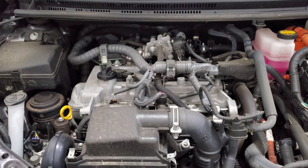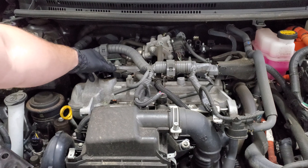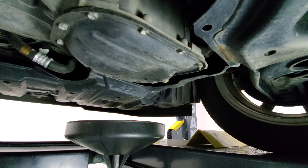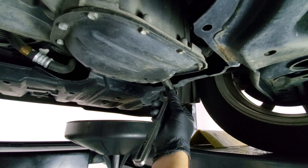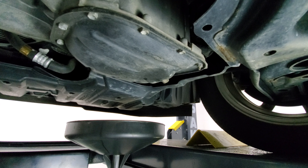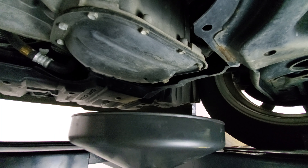Before we drain the oil, let's remove the cap so it can vent. In order to drain the oil, we'll be removing the oil drain bolt using a 14 millimeter socket and wrench. Once loose, get your drain ready.